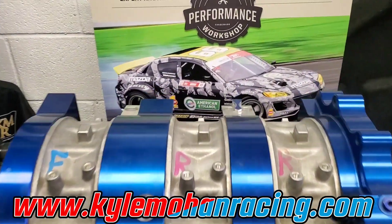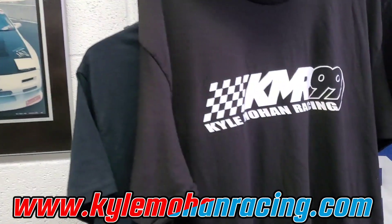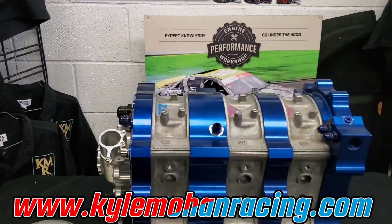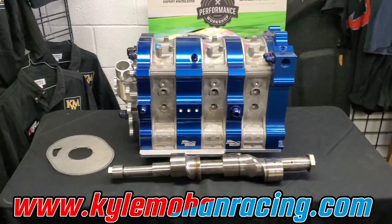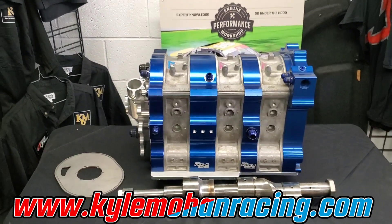I've actually got some new KMR sticker packs coming out, KMR shirts — we're getting merch going again. Make sure to check out the KMR store; I'll probably put a link in the comment section below.